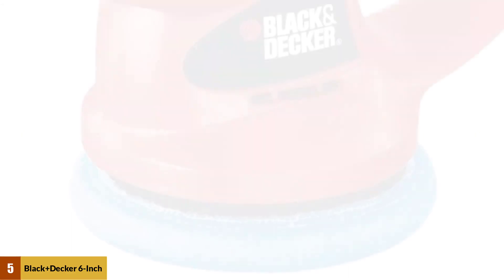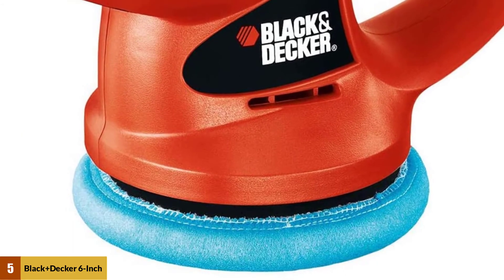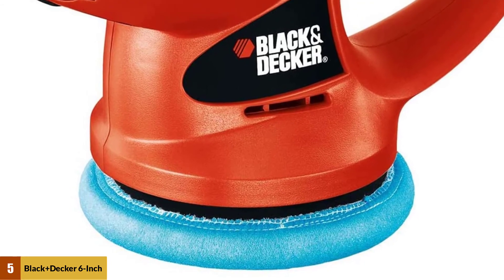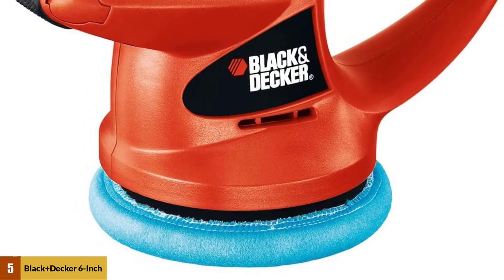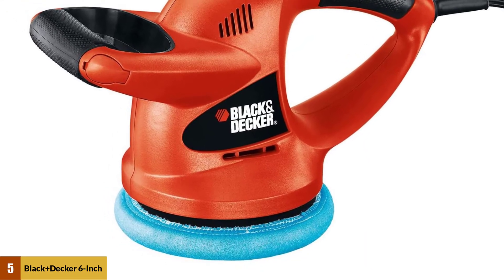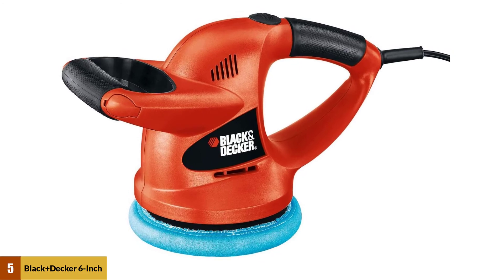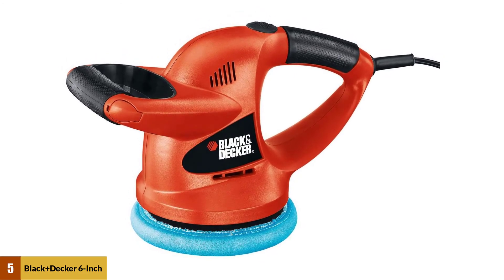At number 5: the Black+Decker WP900 Orbit Waxer Polisher. This polisher is genuinely the best car polisher for beginners. The polisher is designed to handle heavy-duty jobs like other tools. Moreover, the polisher achieves 4,400 OPM to ensure a perfect swirl-free finish. Its 10-foot long cord will not come in the way while working on strange angles.